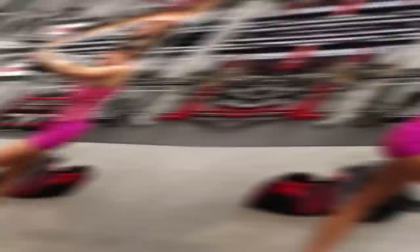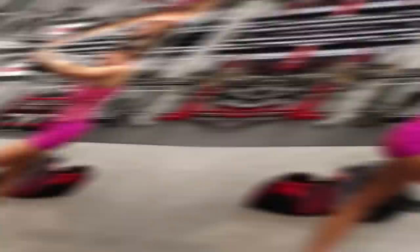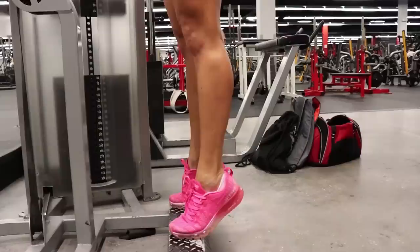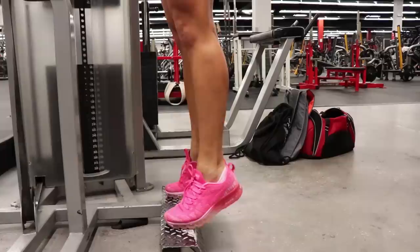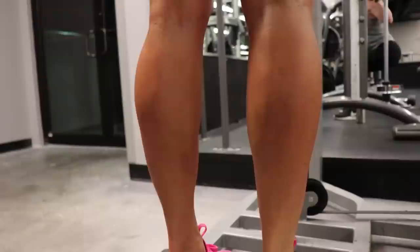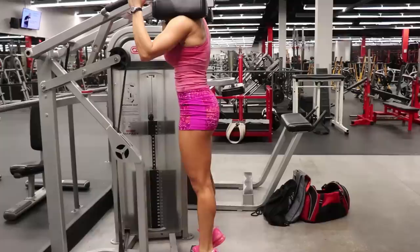The very last exercise is a calf burnout — standing calf raise, three sets of as many reps as possible. I've got it at about 50% of what I would normally do. To be honest, I think I got about nine on the first set, so make sure you choose your weight accordingly. At this point, especially after the Nordic curls — which do hit calves secondarily — you are going to be fatigued. Try to get as many reps as possible. You can see the mark from where I partially tore my calf a few months ago, so still working through that. That's another great reason to always train your calves and always stretch.